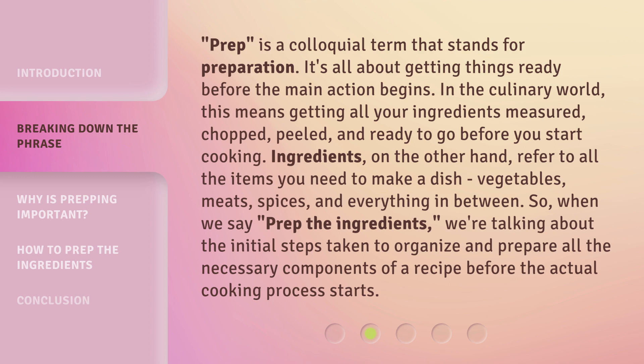Prep is a colloquial term that stands for preparation. It's all about getting things ready before the main action begins. In the culinary world, this means getting all your ingredients measured, chopped, peeled, and ready to go before you start cooking.